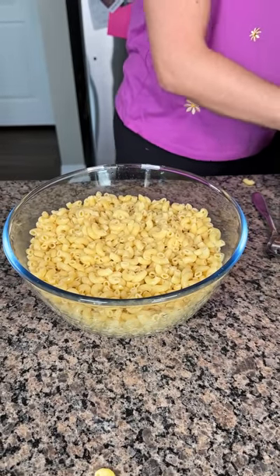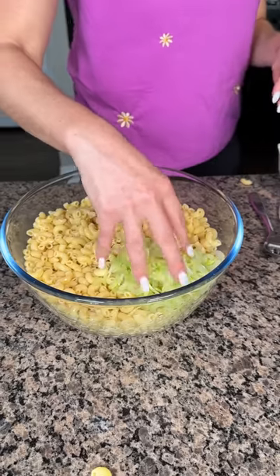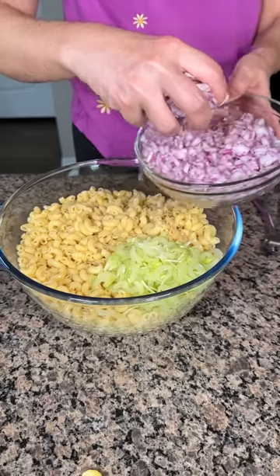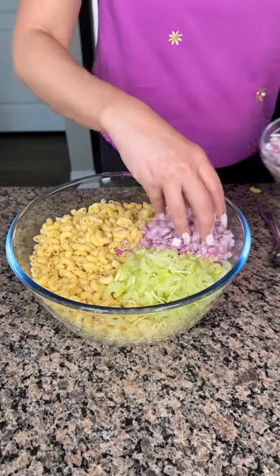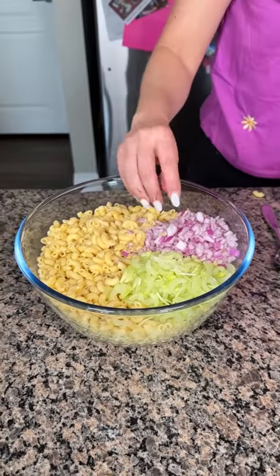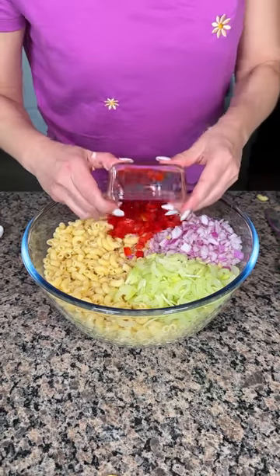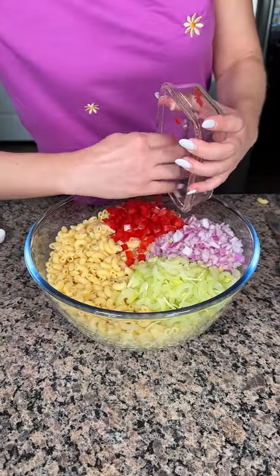So now what we're going to do here, we're going to take a little handful of celery, right there. Now we're going to take a little handful of diced red onion, right there. Now we're going to take a... here I have some red bell pepper. I'm going to put that right here. Get it all out — that's one red bell pepper.